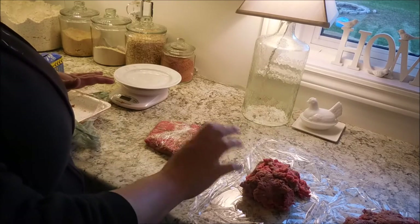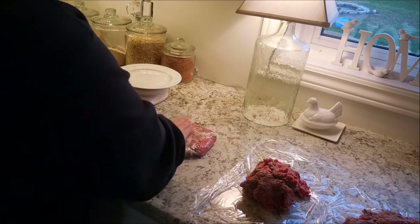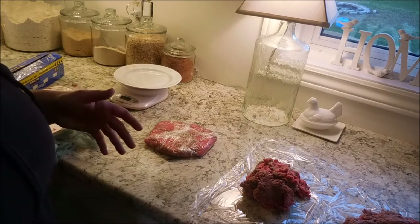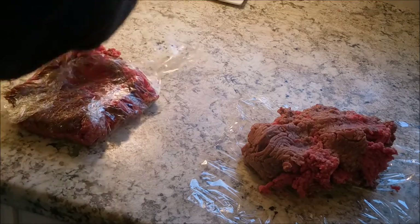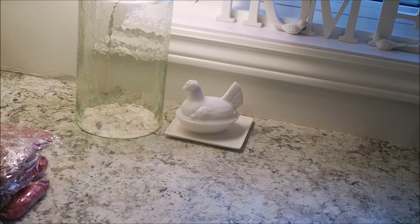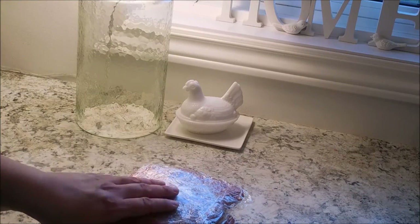The flatter you can make it is actually better for freezing — it will freeze a lot quicker and more evenly. If you just froze the entire lump, the middle is not going to freeze for quite a while; the outside freezes while the inside is still raw and takes much longer. So pressing it flat will save you space in your freezer and allow your meat to freeze quicker. Another way to do this is to put these packages inside smaller freezer bags, which is how I used to do it, but I find this method is a lot more economical.